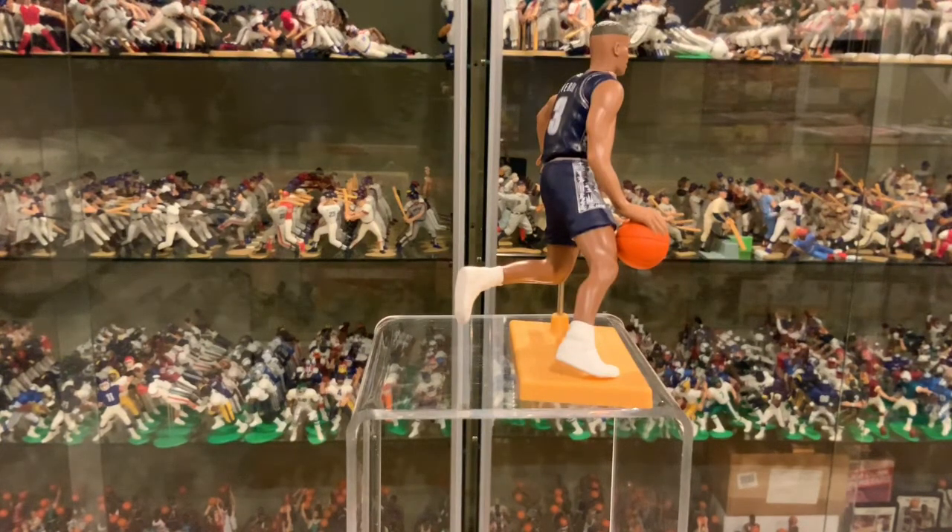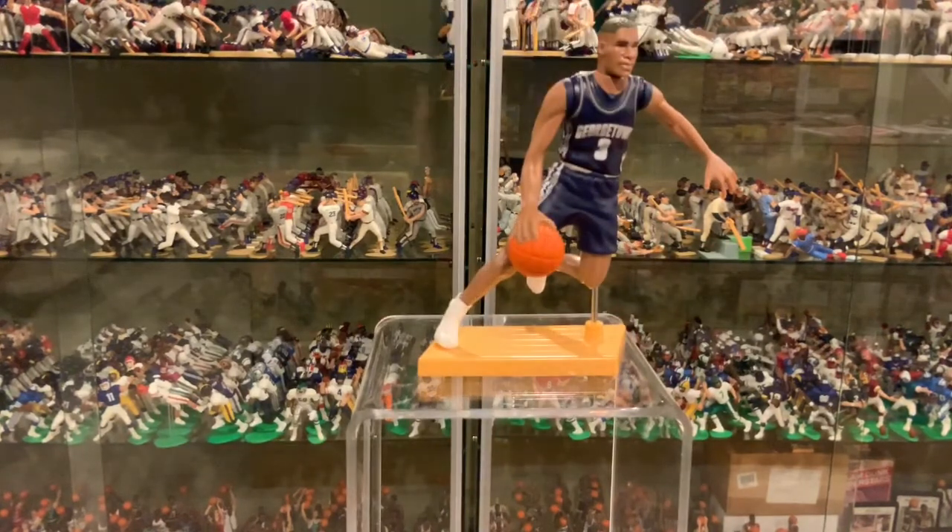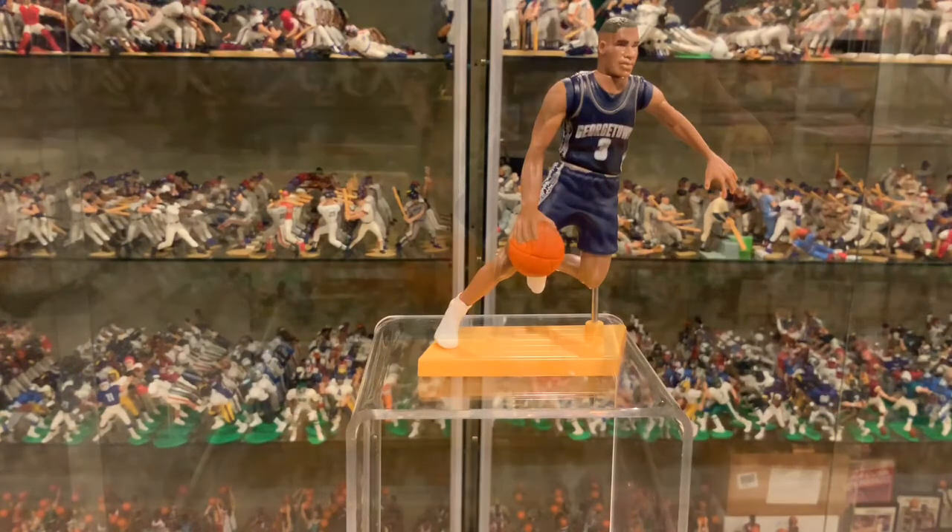They did a good job on the fame figures — they look really nice. Great figure. Alan Iverson, very popular. Looks nothing like him, but awesome looking figure. Again, 1998, released in the fame series. This was only released at Walmart, nowhere else. So go out and get one.